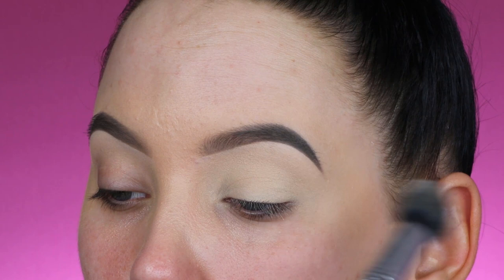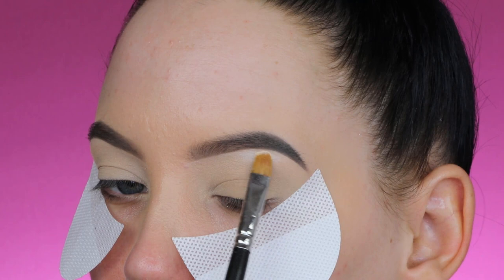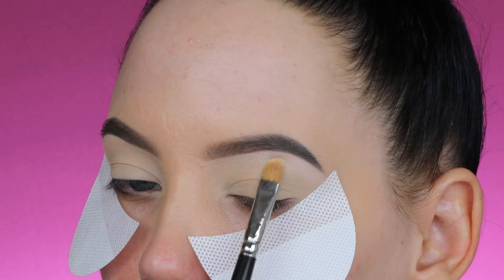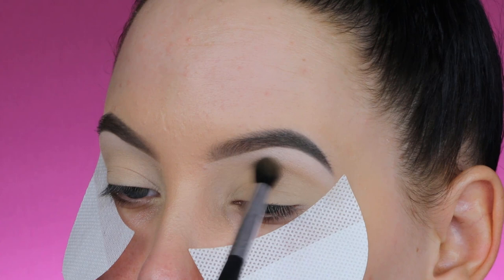I'm going to apply some shadow guards because today I'm going for a dramatic cut crease, and using an eyeshadow guard I just find it really helpful to make things easier. Then I'm going to use the shade Okidoki with my MAC 239 brush, pressing it right underneath the eyebrow. The first thing I notice is that this is quite a highly pigmented eyeshadow, which I really like for light shades underneath the brow.